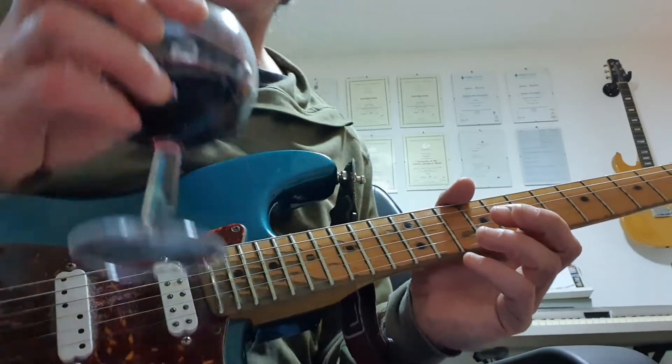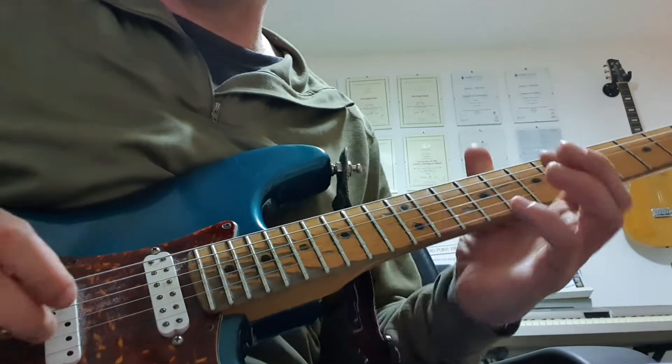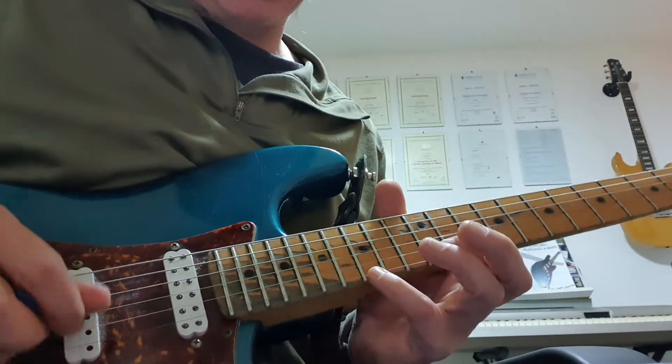Good evening Internet, hope we're well. Tonight's short but sweet. A little bit of Larry Carlton, taken from the live version of Minute by Minute. This is played over G.